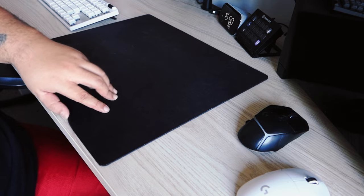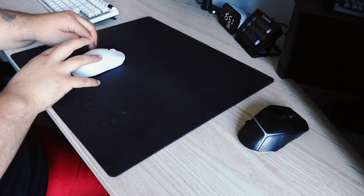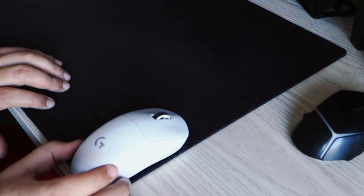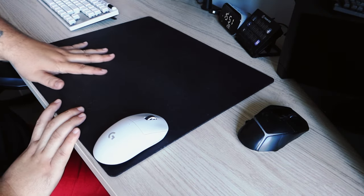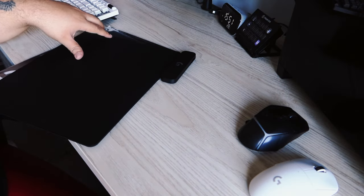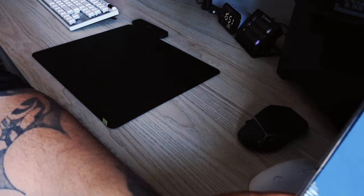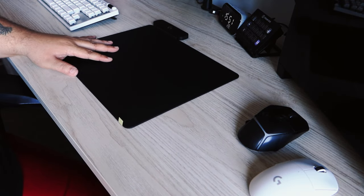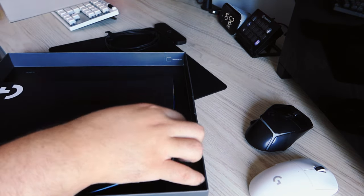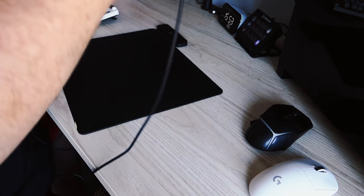This mouse pad I was using before is called the Logitech G640. We're going to take this out just to give a comparison. There's a Logitech G Pro X2 Superlight 2 mouse, just for size comparison — or even my hand. Now from what I understand the Power Play sits near the top — and that's a big difference in size in my opinion. Let's grab this out and then there's the soft one. Let's move the box out of the way and plug this in.